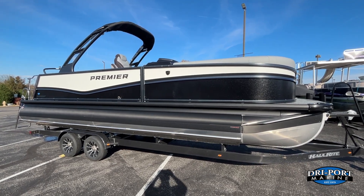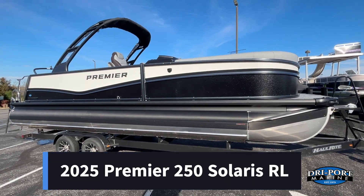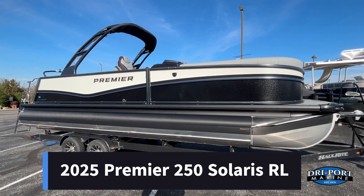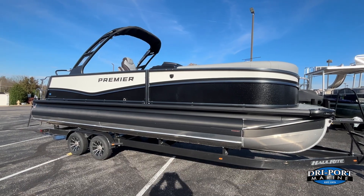Hey everyone, it's Kevin here at Dryport Marine again. Today we are going to bring you this brand new model year 2025 Premier 250 Solaris RL. Super excited about this boat.